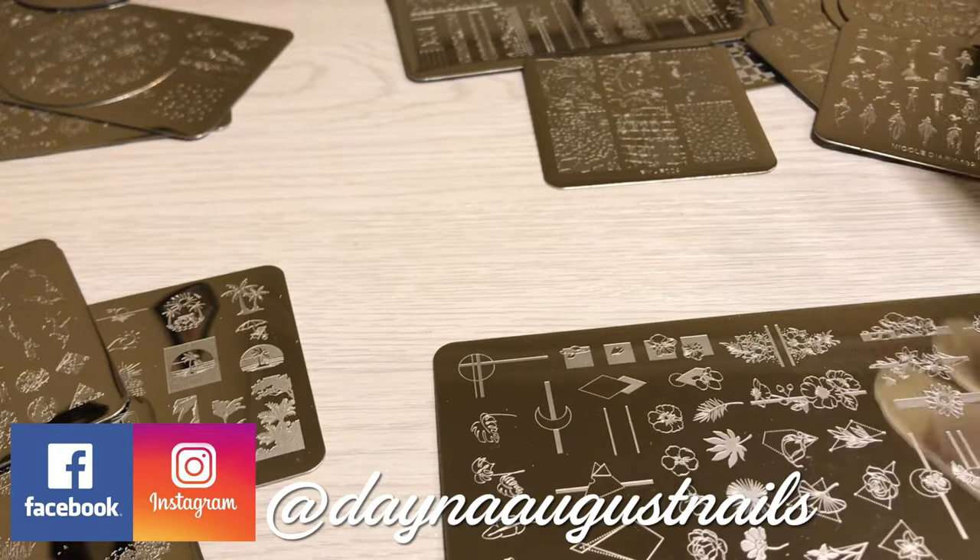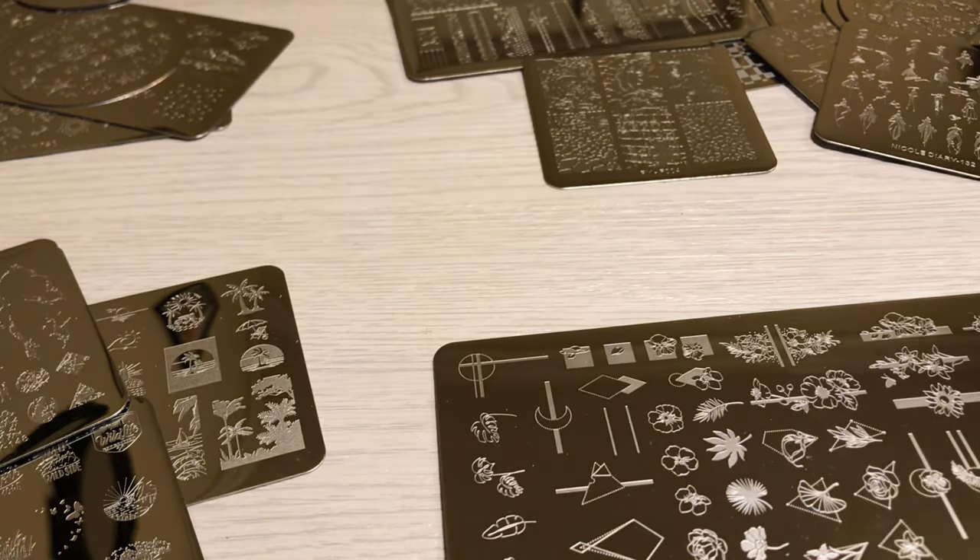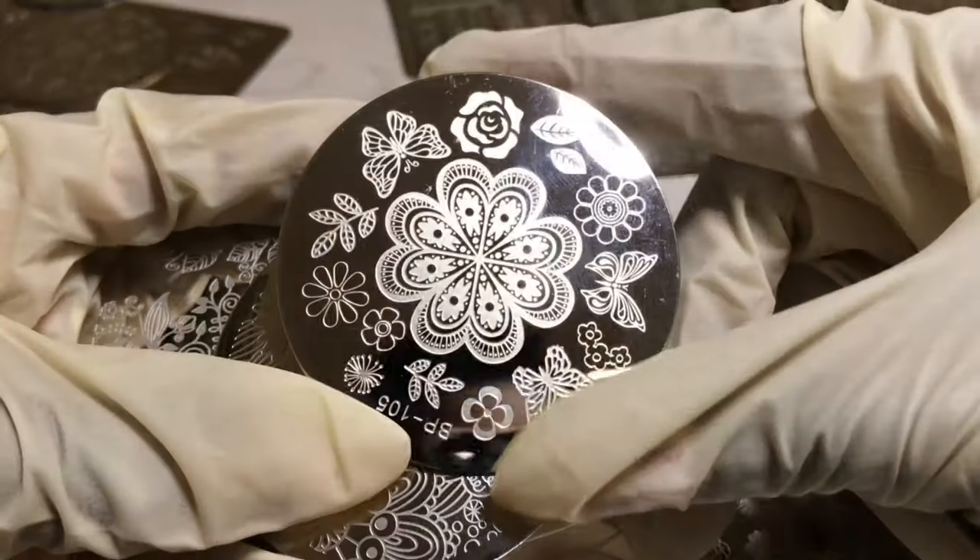I've already done the new plates and I'm just taking the old plates out so we can organize all of those, and then we'll start putting them in the sleeves. Y'all should have told me this was going to be a whole thing — oh my gosh. Y'all, nobody told me it was gonna go down like this. This is a lot.